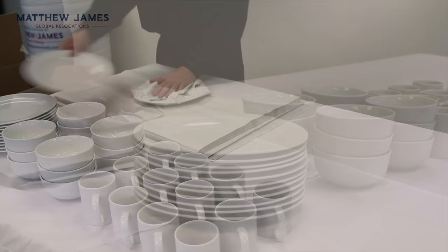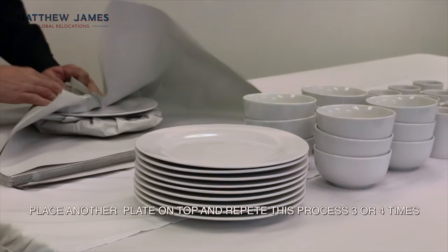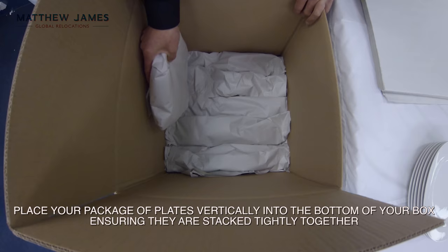Place your plate in the middle of the packing paper. Gathering two sheets of paper, fold all four corners over the plate. Place another plate on top and repeat this process three or four times. Wrap the plates in the packing paper into one package, then turn the plates over and repeat the process again.